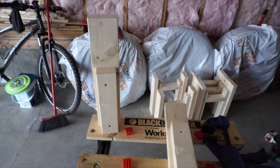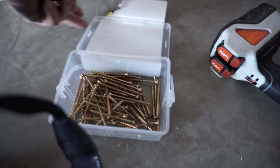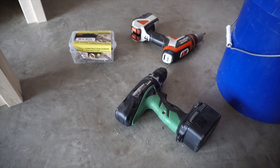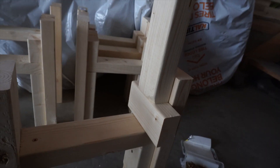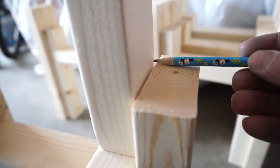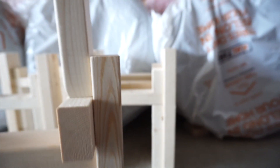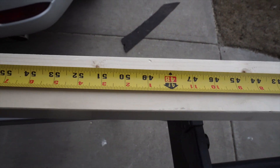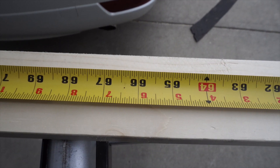I attached the 2x3s — the inside portion — to the 2x4s with just simple wood screws. I took a mark for the spacer that goes below the horizontal 2x3 rail. I had to measure out 66 and a half inches to cut the four top rails for a total length of 133 inches.